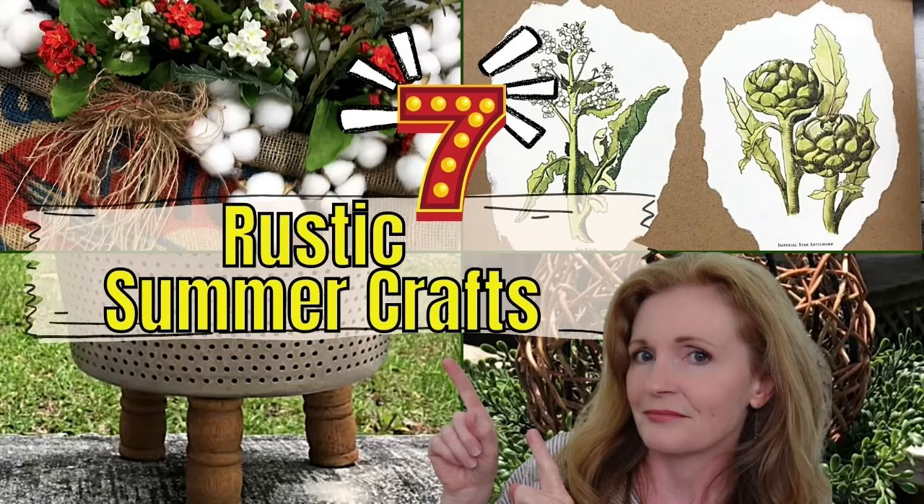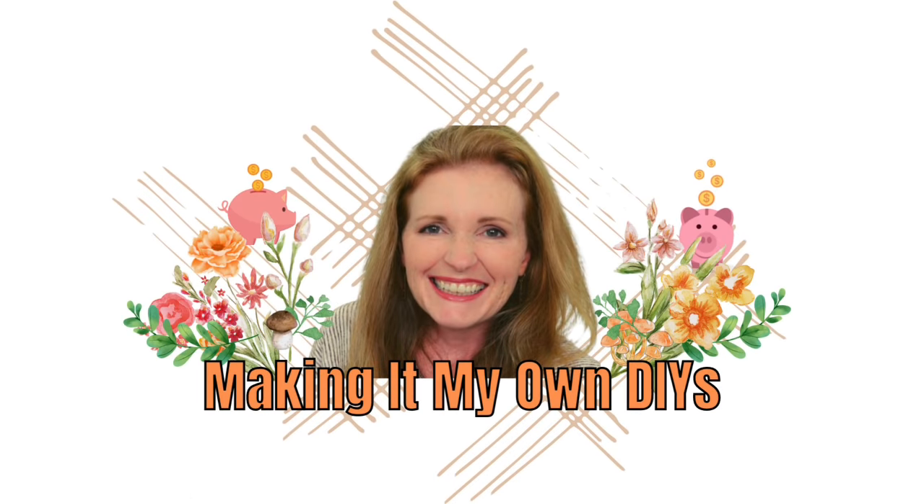Today I've got seven rustic DIYs. I'm Brandy and this is Making It My Own DIYs. Welcome!